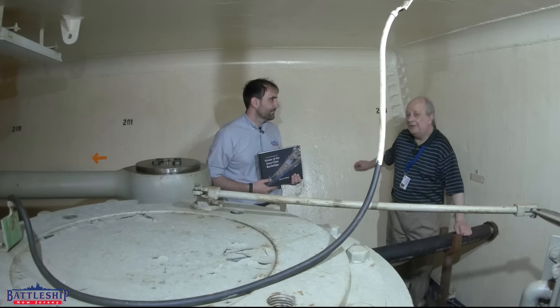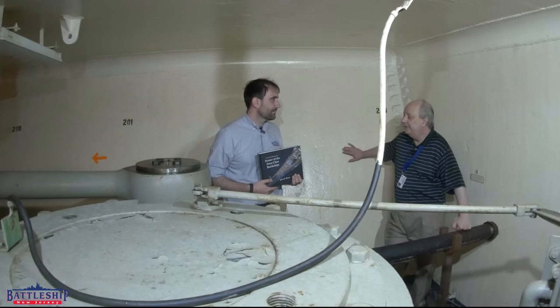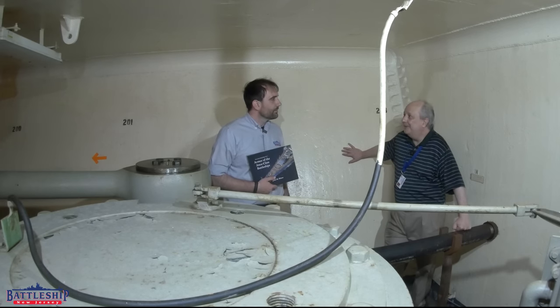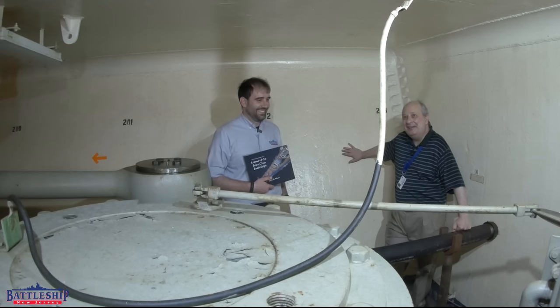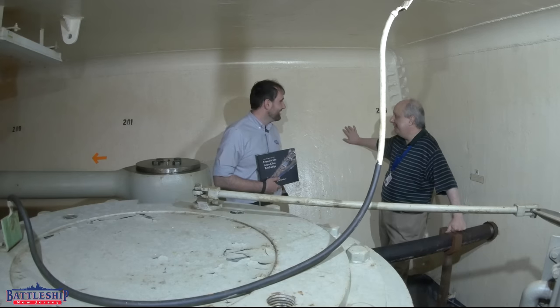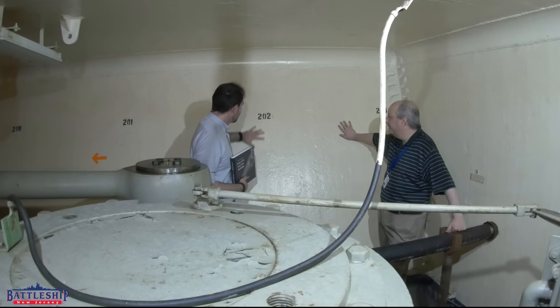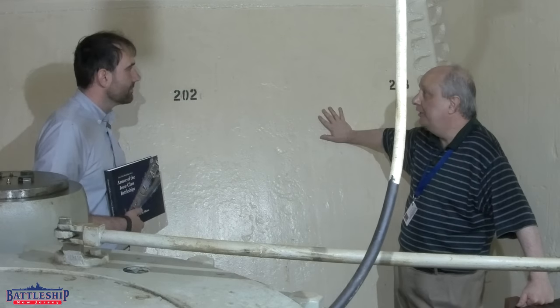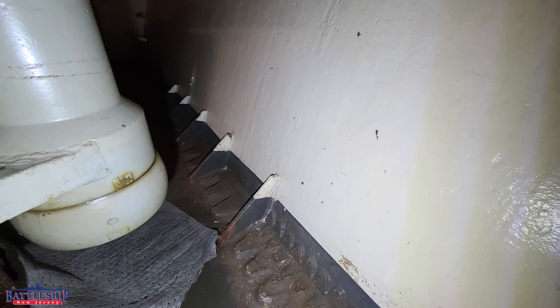On New Jersey, in the Iowa-class battleships, the steering gear is one of those highly protected areas, unlike Bismarck was, to its detriment. Behind us, this is the side armor — this is 13.5 inches of Class A armor, and it's sloped outwards 11 degrees for greater protection.